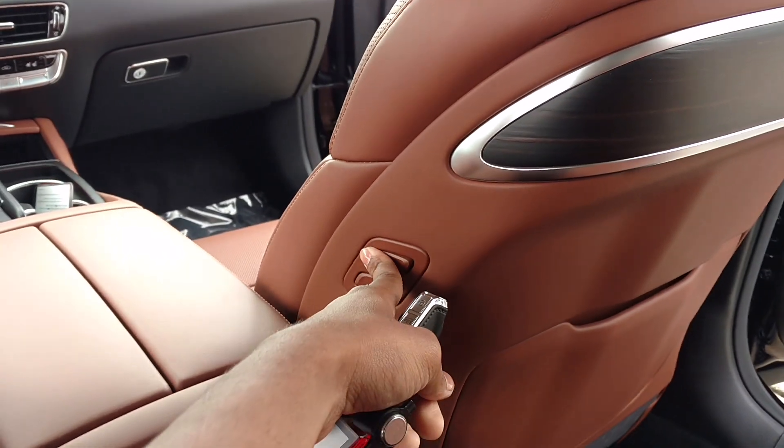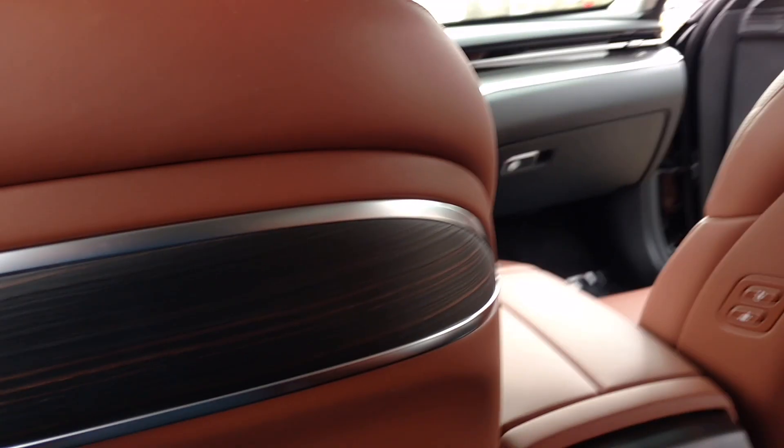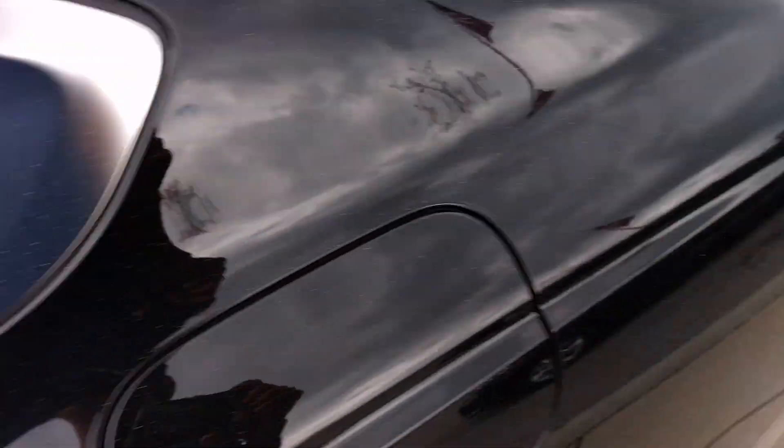This is the button to move the seat — if you want to move forward or back to get more room. The driver's side will have it too. This seat doesn't have the self-close — no, it doesn't have the self-close feature.